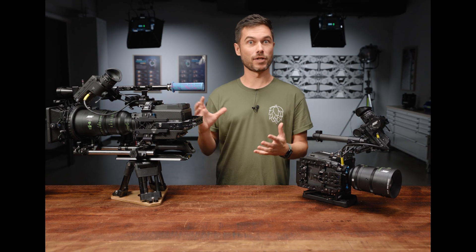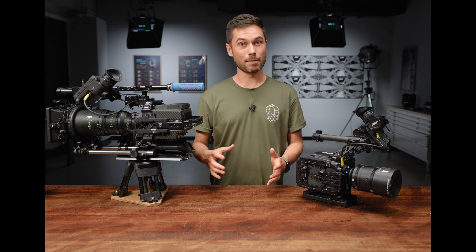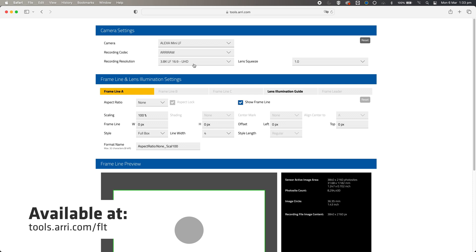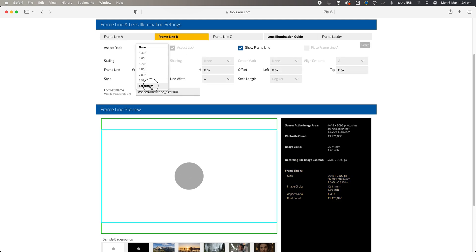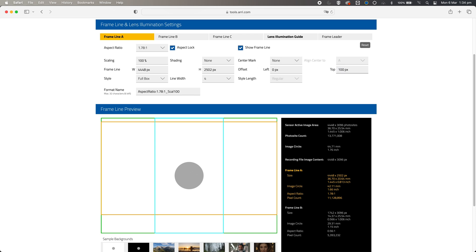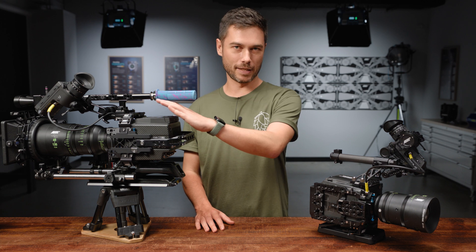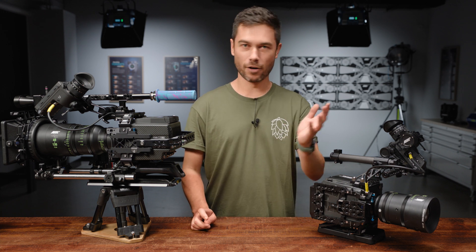Many people are already composing for 9x16 and 16x9 at the same time, even though that can be a total compositional nightmare. But it is possible and our cameras are somewhat uniquely positioned to support that. I'd really recommend you check out the frame line and lens illumination tool on our website, because that allows you to use three different frame lines overlapped with each other — you can reposition them, rescale them. Personally I prefer to have the headrooms a little bit closer in 9x16 and 16x9 when shooting those together. Go check out the frame line tool — it's easy to download those files, put them on a USB stick and load them into your camera, which will then be saved with every clip in both ARRI RAW and ProRes, so it's always in the metadata and you can pull it out with the ARRI reference tool and hand it off to your editor.